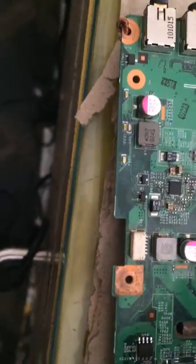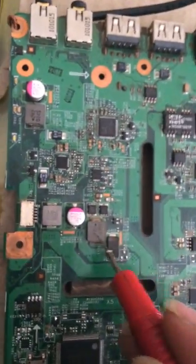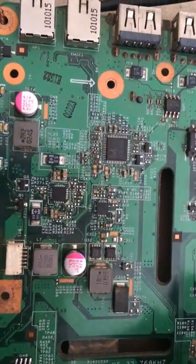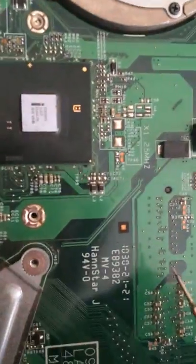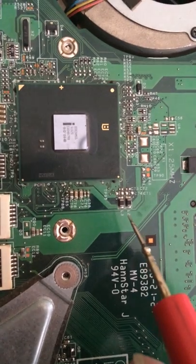I want to talk about the two types of coil we have seen in the previous video. That was one big coil, and the second was this small one — this is also a coil. And there is one more type of coil which is just like a resistance, available right in the board. This is the resistance type of coil.